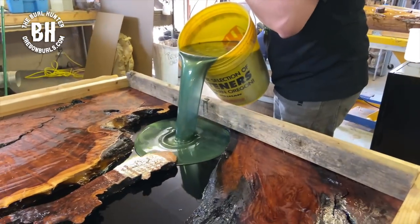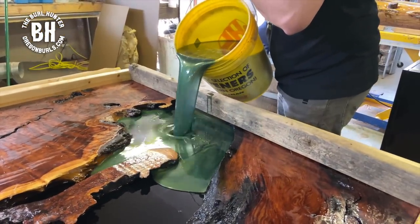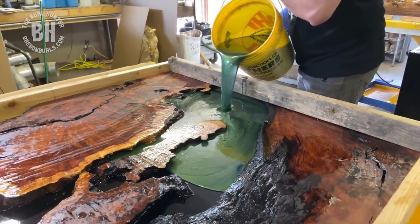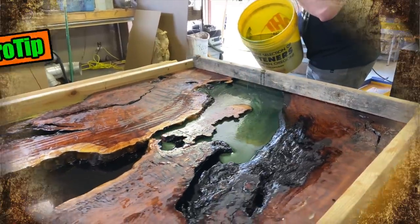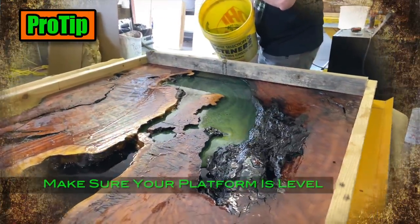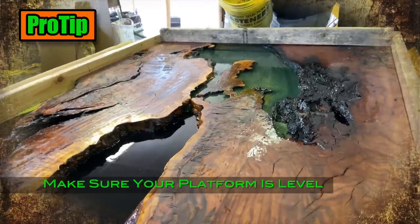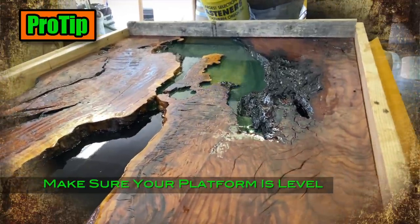This is always an exciting time when we are going to pour gallons and gallons of epoxy into the river. Here's a pro tip: make sure that your platform is level. That way you won't have one side thicker than the other.